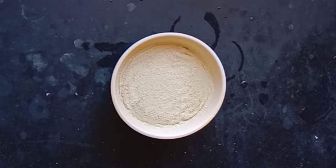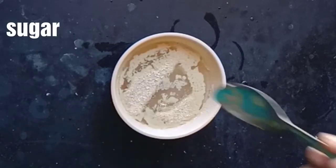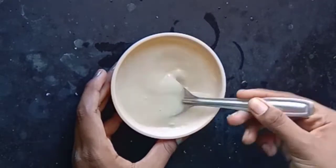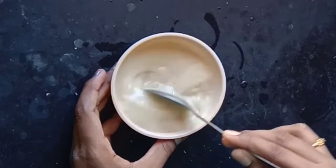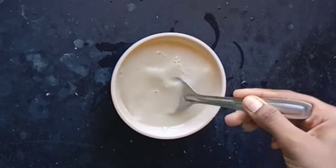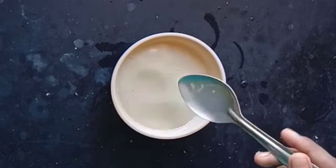We will use a yeast extract. We have a sugar in the pot. We will use a yeast extract. We can add 1 tablespoon of yeast. We can add sugar in the yeast. Let's mix the sugar. You can put the yeast in the water and it will become active.